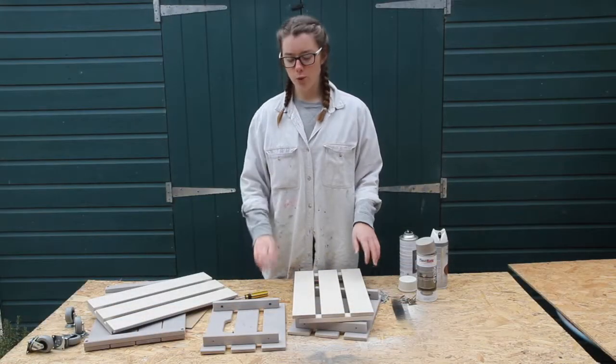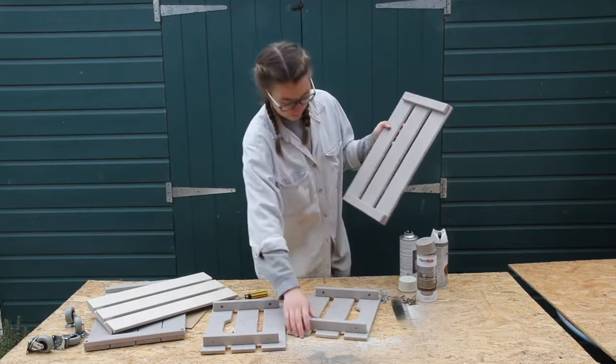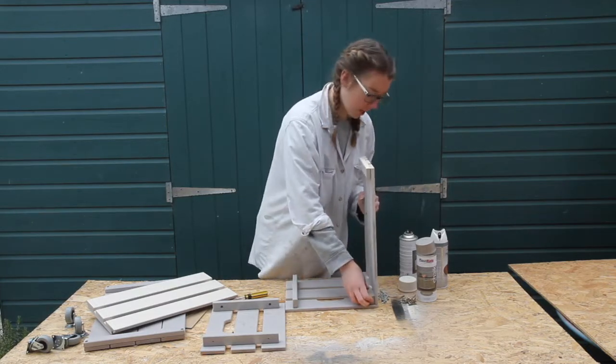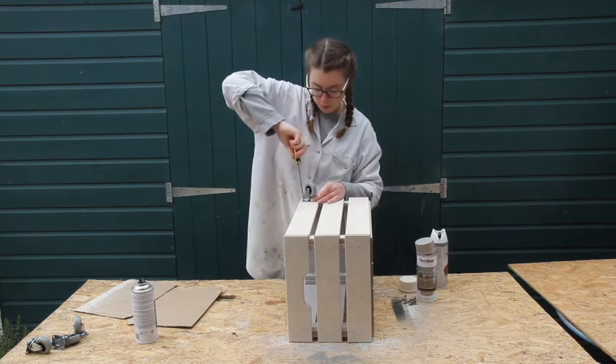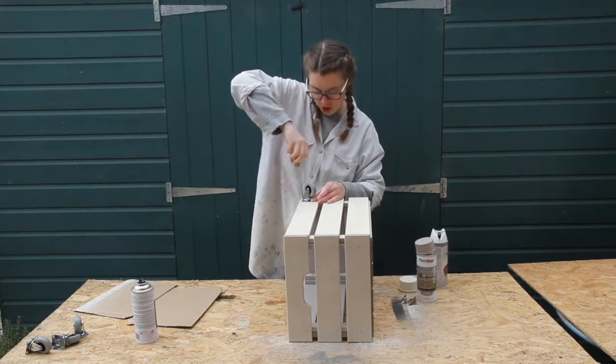Now I've got all the parts sprayed and they're really dry, I can put them back together. Make sure you leave enough time for them to thoroughly dry, otherwise you'll put them together and they'll start sticking. I'm going to put some wheels on it so I can move it easily around the sitting room and make it a bit more versatile.